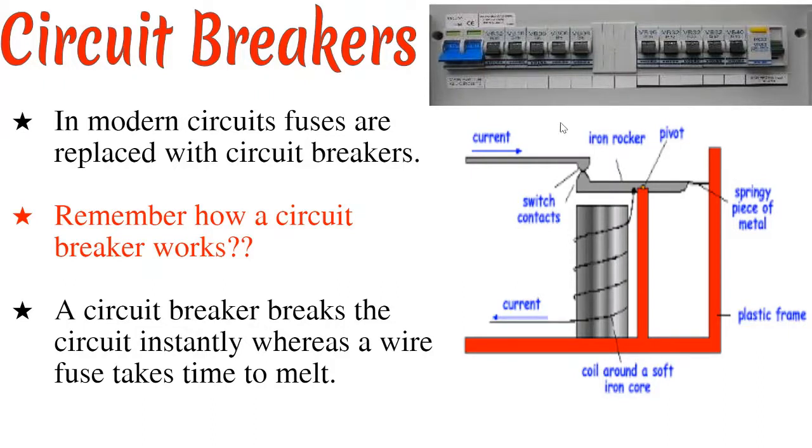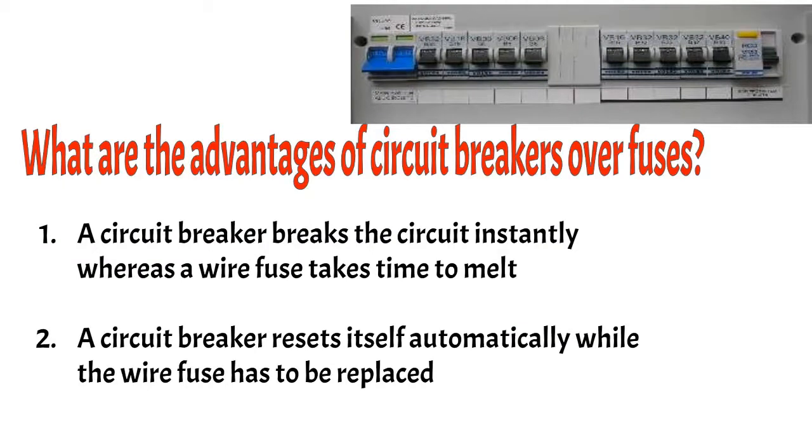As opposed to the fuse, a circuit breaker breaks the circuit instantly, whereas the wire fuse has to take some time to melt. From there, we can look at the advantages of a circuit breaker over a fuse. Number one: a circuit breaker breaks the circuit instantly, whereas a wire fuse takes time to melt. Number two: a circuit breaker resets itself automatically when the current normalizes, while a wire fuse has to be replaced with a new fuse when it blows up.